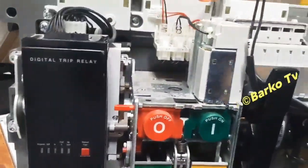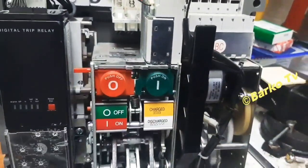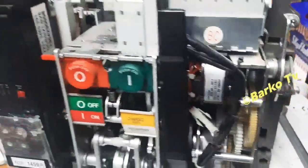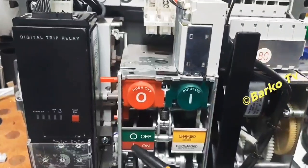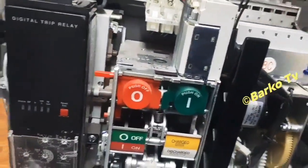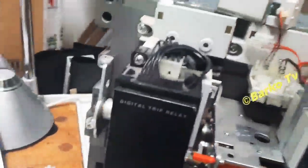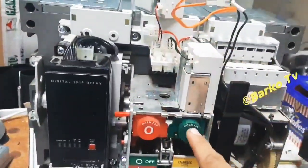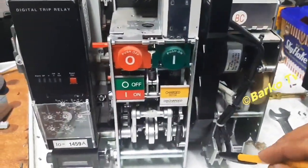Right now I remove the UVT and then push to engage — it automatically charges after that. Then I hit the trip for the UVT, then turn on again. No need for manual charging because you already supply the motor. It's engaged — it's good. Right now turn on, automatic charge — the indicator is on.